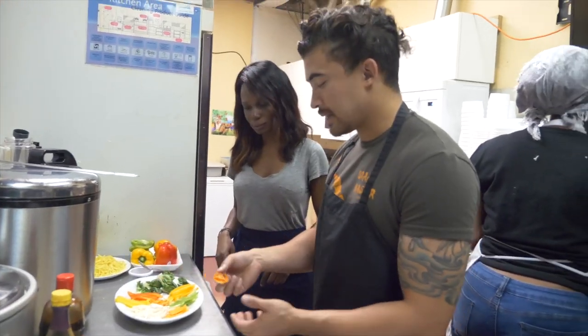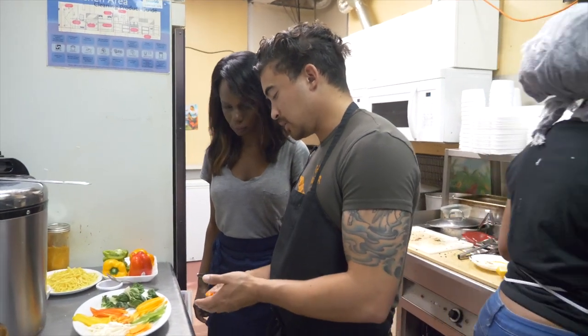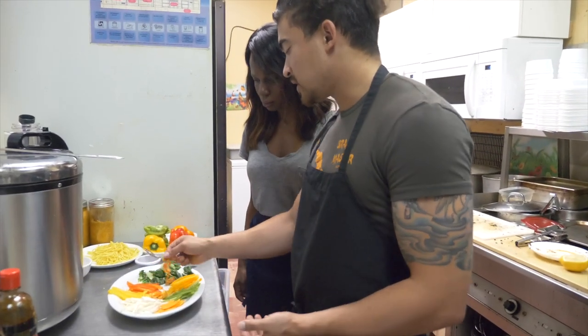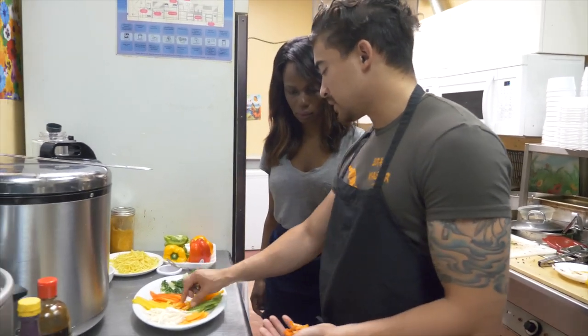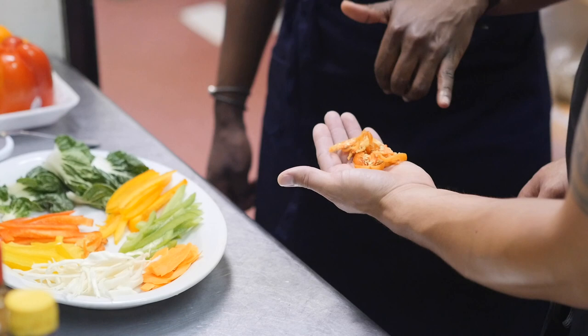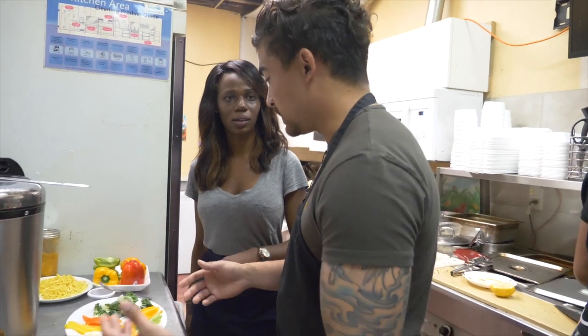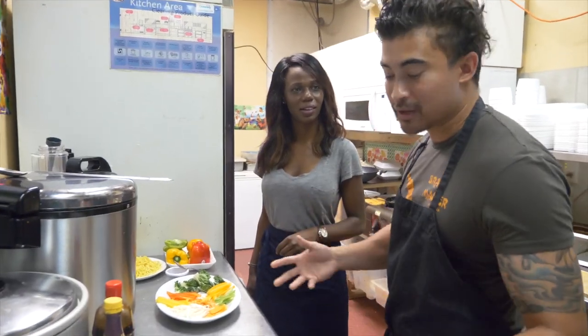The only thing that is different here is the scotch bonnet pepper — I cut this up previously, so it looks a little different. This is very spicy; I would never use all of this. This is a lot, isn't it? Oh my god, it's a whole pepper. And we already seasoned the shrimp with pepper, so if you use all of that you'll just be dying. So let's start cooking.